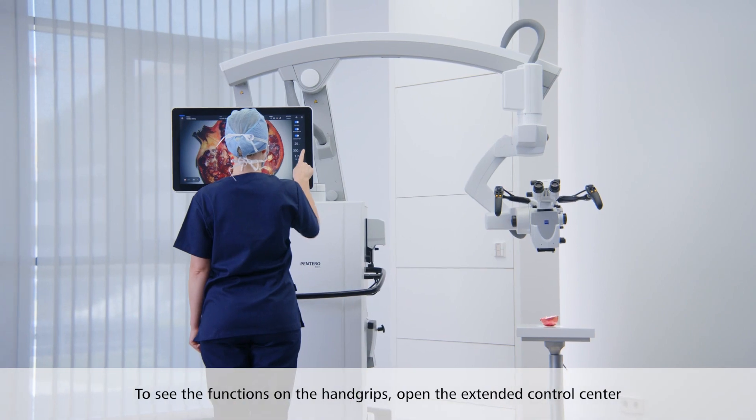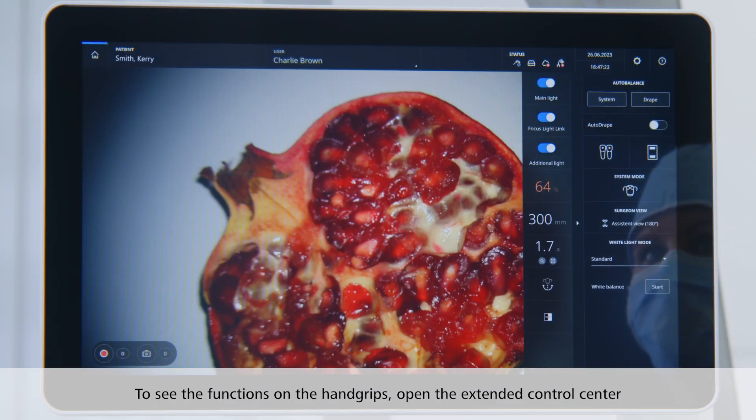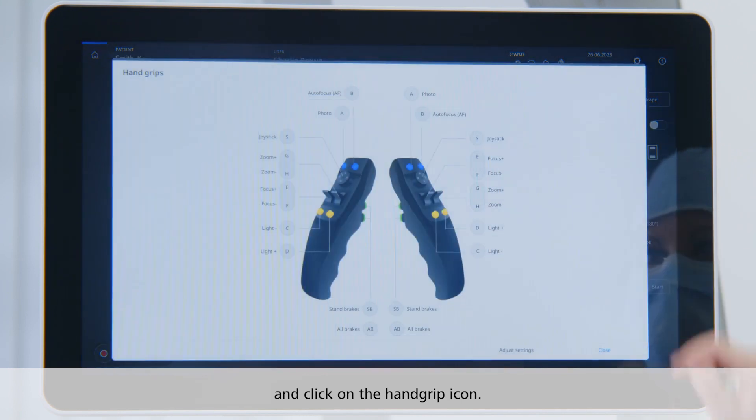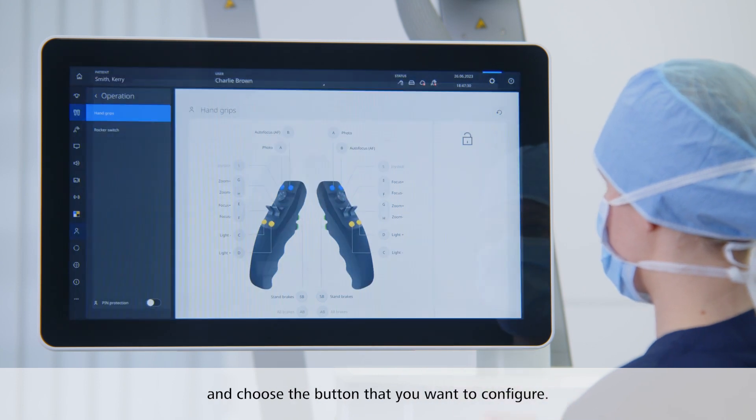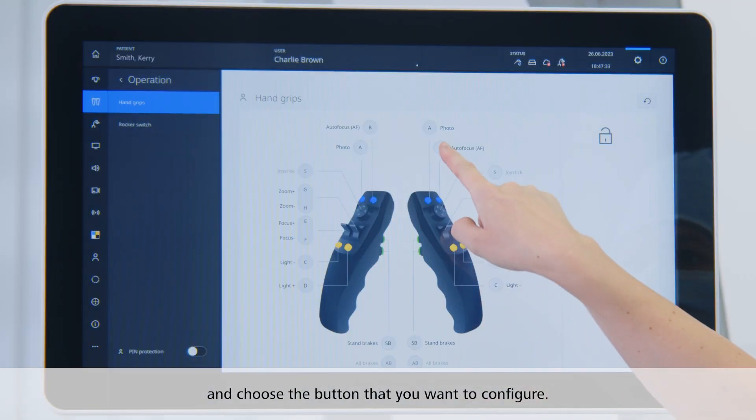To see the current functions on the hand grips, open the extended control center and click on the hand grip icon. If you want to change the functions, click on adjust settings and choose the button that you want to configure.